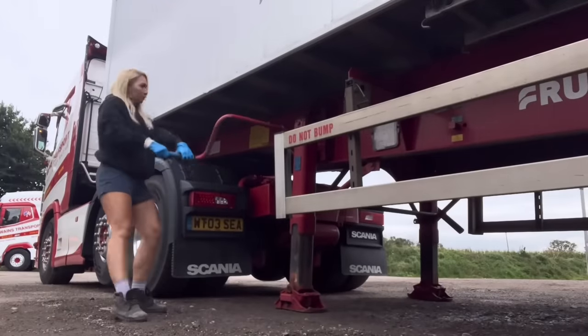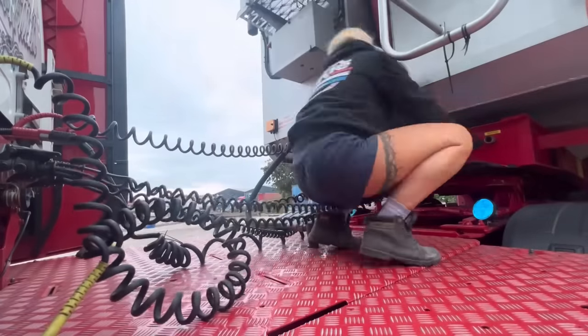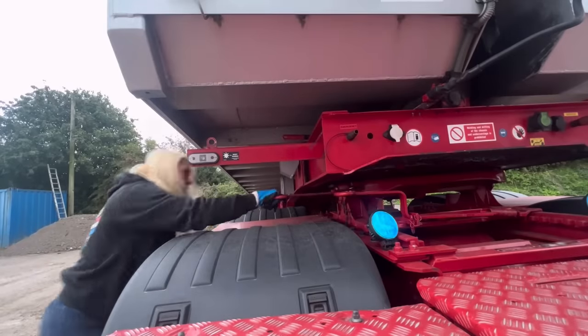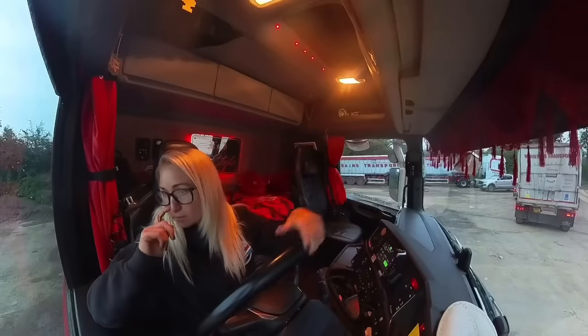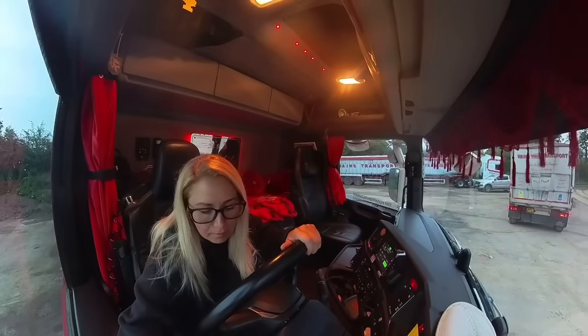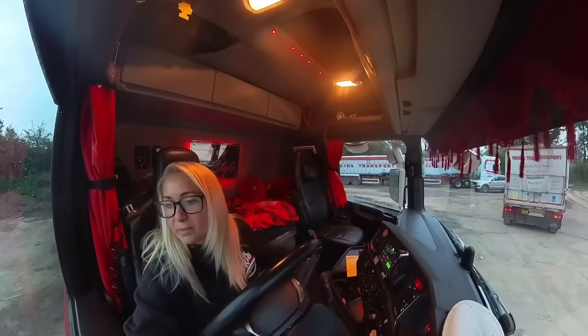I wind the legs down, remove my number plate from the trailer. I take all my Susies off and the hydraulic pipe. And then I undo the safety clip and pull the pin out. Pull forward slightly. Put the air down. Pull away.